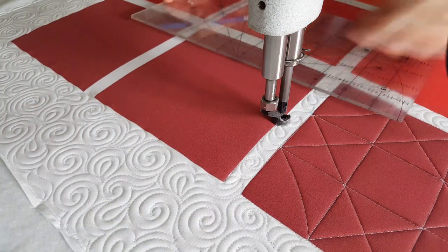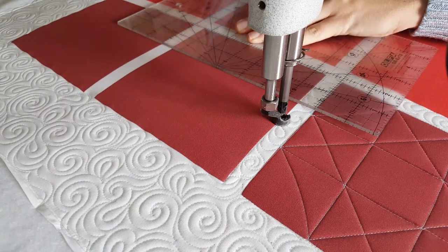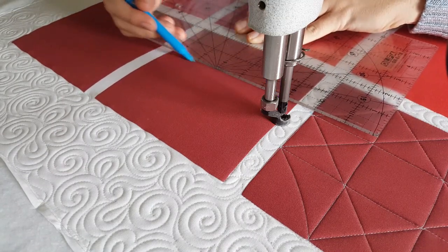I'll start out by using my blue mark-be-gone marker and marking a nine patch through the center of my square quilt block.